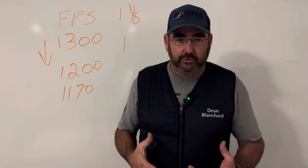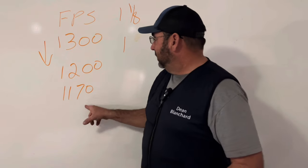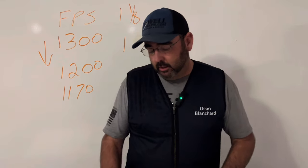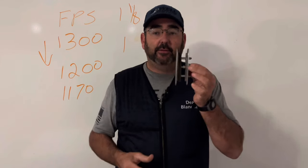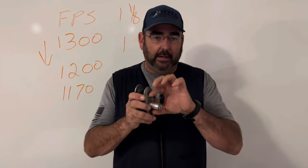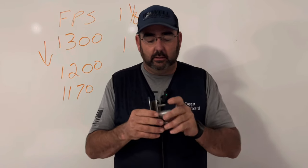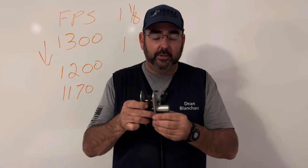If the recoil is starting to bother you, spend the $40 to $50 on that pad, and go with slower, lower-weight shells. If you're still having problems and the gun fits you, on an over and under you can look at something like this hydraulic stock insert. This needs to be done by a gunsmith because they have to drill out the inside of your stock to make it fit — the body would fit, but the two pistons would not.